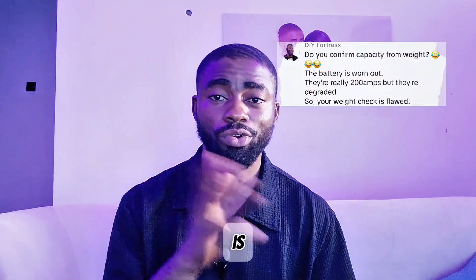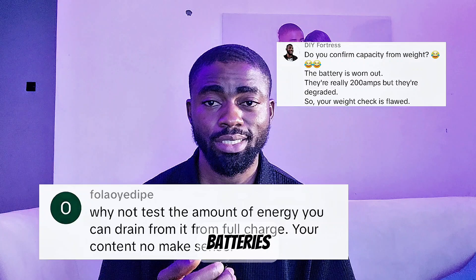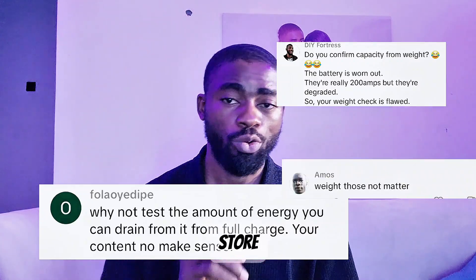Your weight test on the SUHIG battery is flawed. That is not how to do a capacity test on the batteries. It's not about weight — it's about what the battery can store.